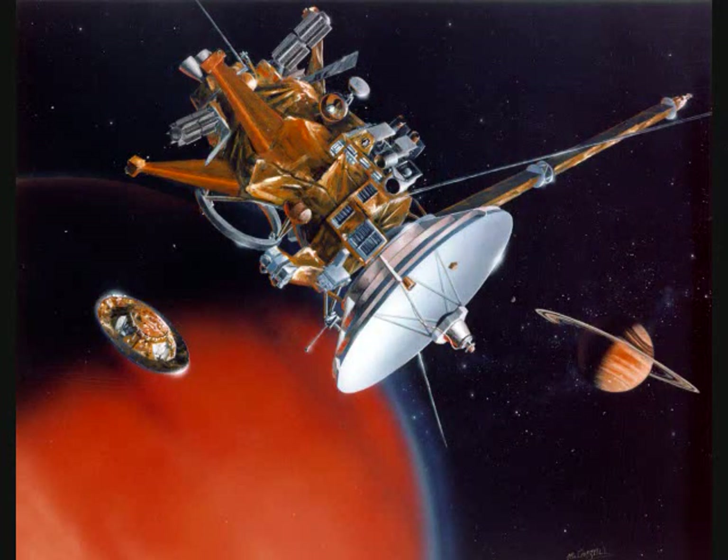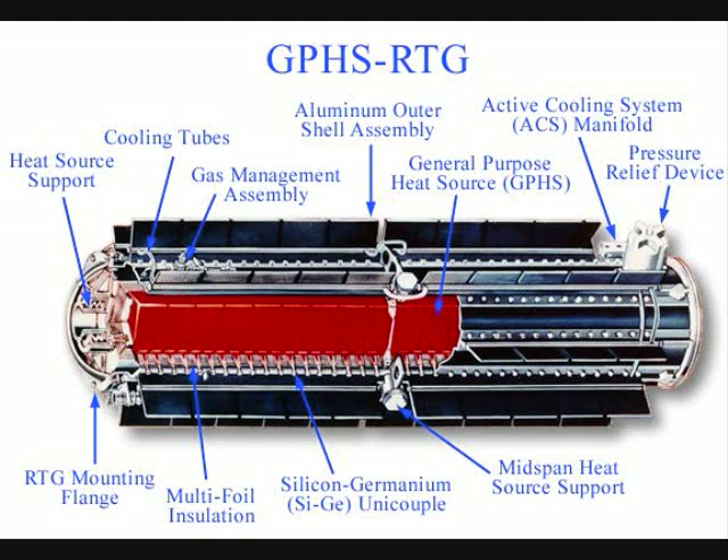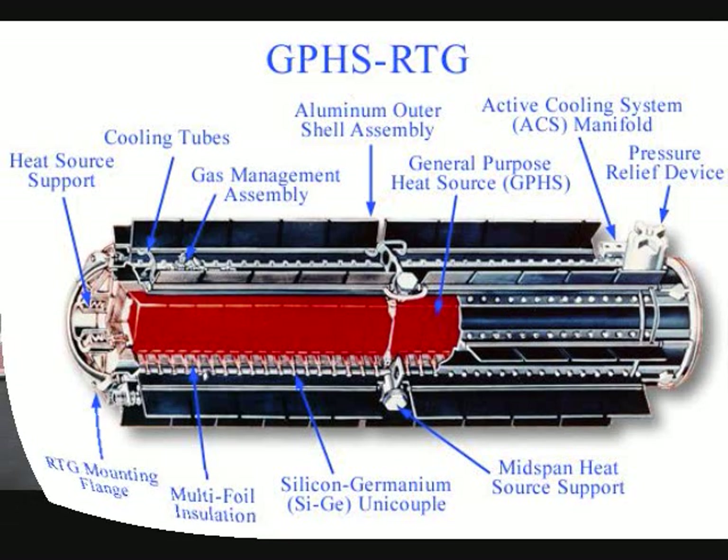This is a picture of the Cassini probe, the one that explored the rings of Saturn. The energy from long-lasting radioisotopes — radioactive isotopes — heated up a bunch of metal junctions, and those junctions, through the thermoelectric effect, provided the electricity needed to run the on-board radios.